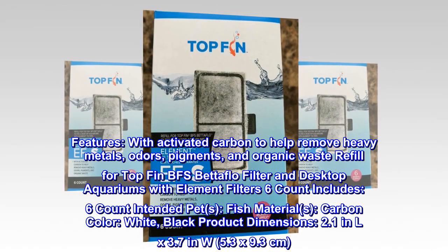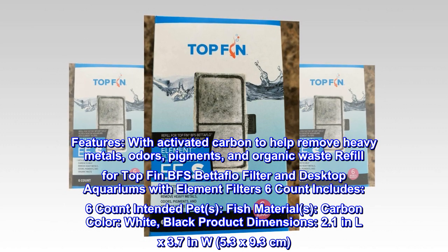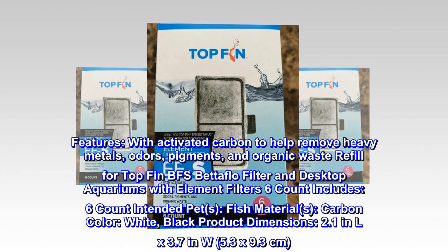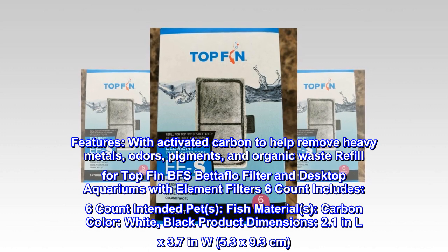Features activated carbon to help remove heavy metals, odors, pigments, and organic waste. Refill for Top Fin BFS Betaflow filter and desktop aquariums with element filters. Six count — includes six cartridges. Intended for fish. Materials: carbon. Colors: white and black.